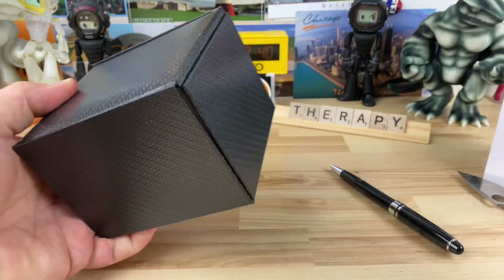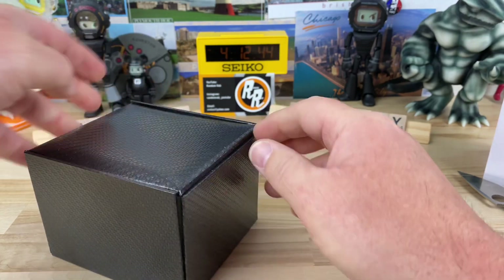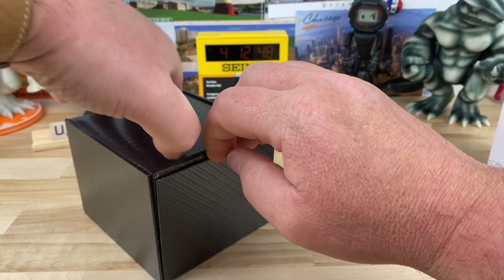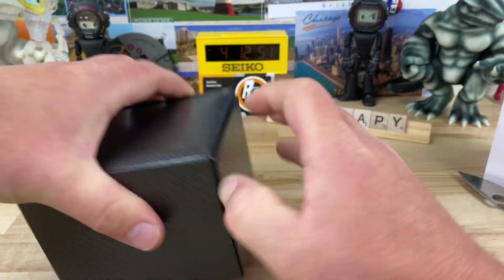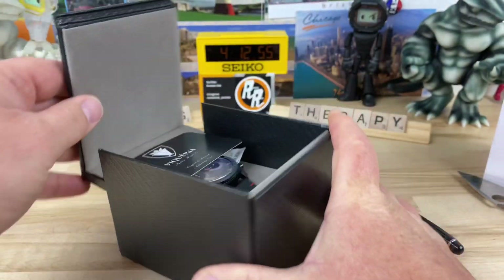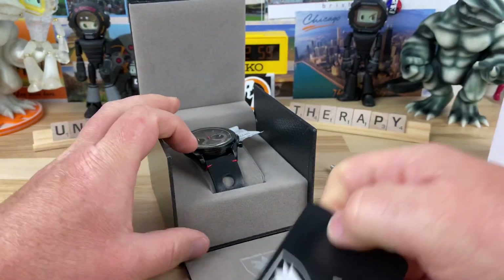So I agreed to check out another one from their lineup. This thing opens weird if I remember right. Okay, there we go — took me a second to figure that one out. It's a little unconventional how it opens.